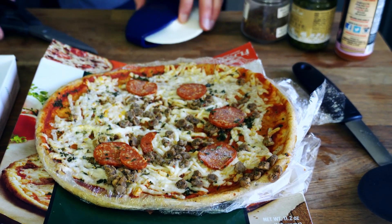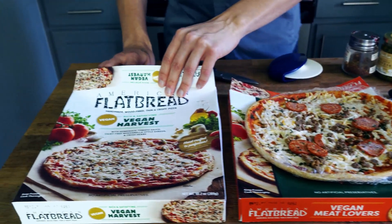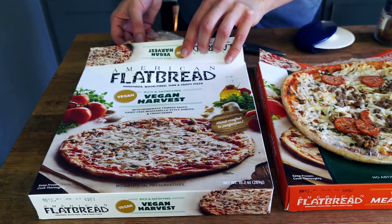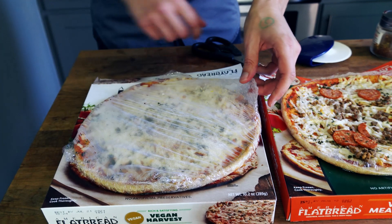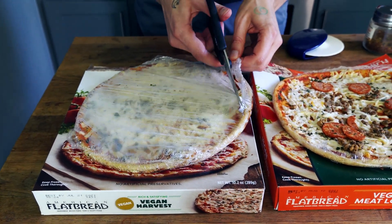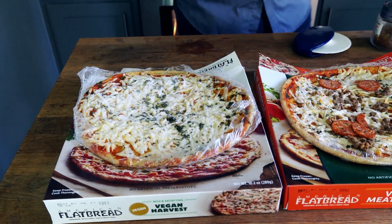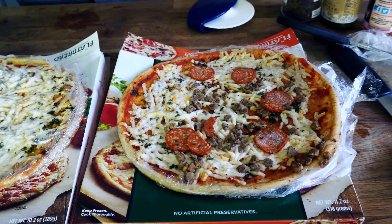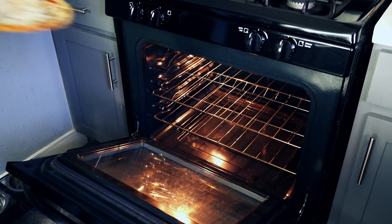Our second one here is the vegan harvest pizza. We're going to do the exact same thing — it's been defrosting for about 15 minutes and we want to get it out of the plastic and ready to put in the oven. Voila! These are so gorgeous, I'm so excited to try them. First time ever doing frozen pizza here on my YouTube channel. The oven's all set at 425 degrees.